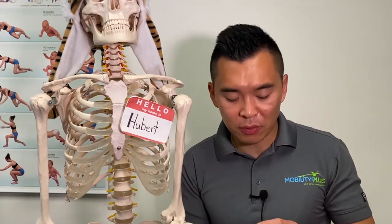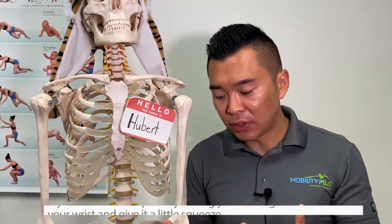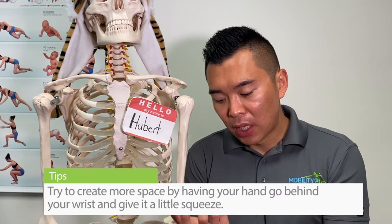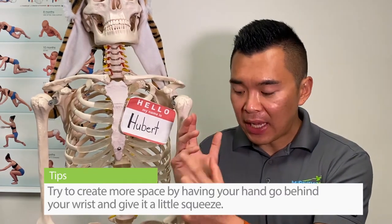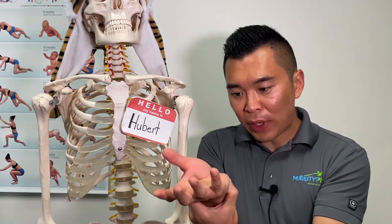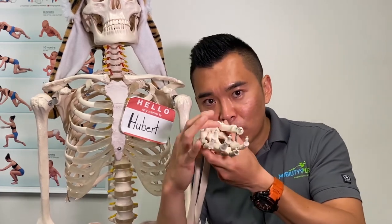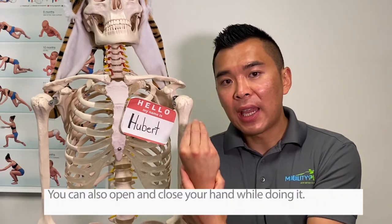So what do we do? At the clinic, what I show my patients is trying to create more space by having your hand go behind your wrist. You give a little squeeze to create a bunching effect here in the wrist. The whole idea is you're trying to restore space in that tunnel.